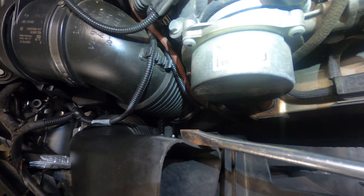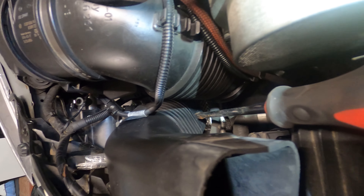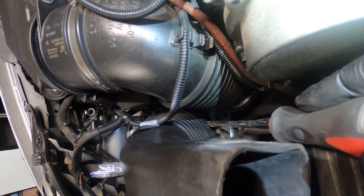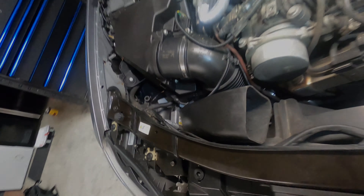When taking this part off the air box, there's a locking tab right there that you have to press in to get the tube to pull out of the box. So when you're trying to pull the tube out, just make sure you press this locking tab on the side and the tube will pull right out.